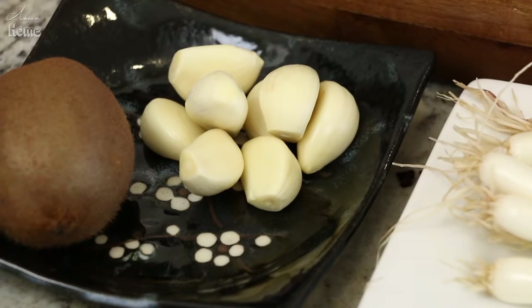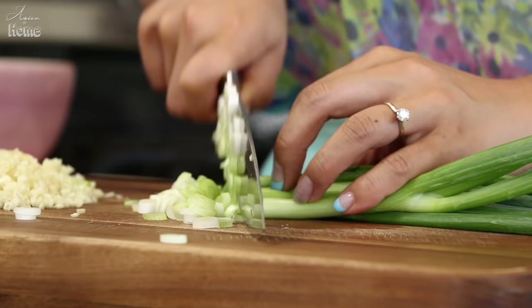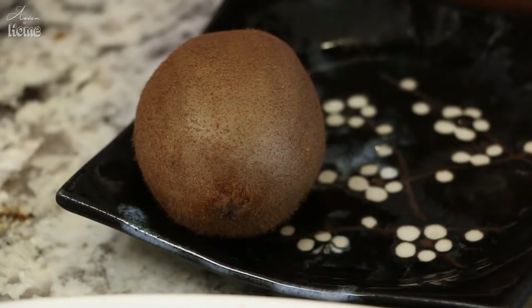Now we are going to add aromatic vegetables into the marinade — about 8 to 9 cloves of garlic, which is about 3 tablespoons after chopping, and 6 to 8 green onions, finely chopped. Add all the chopped garlic and green onion into the marinade. You can use regular onion too, but green onion gives a milder and more delicate flavor to the galbi.